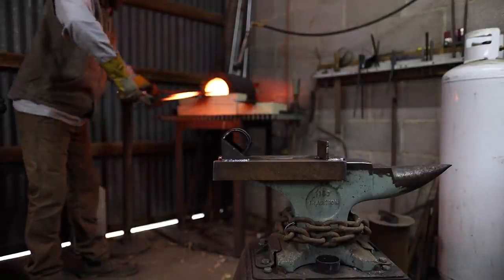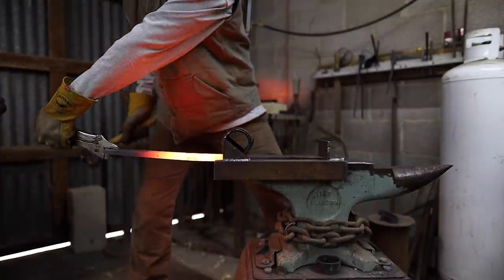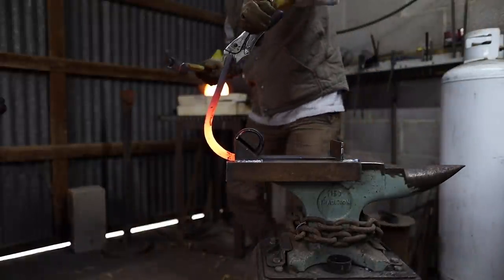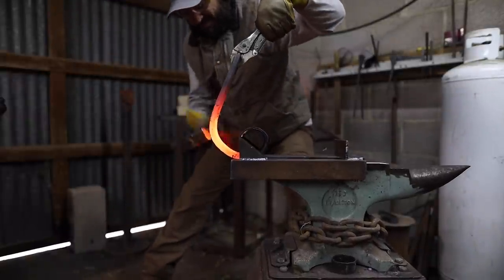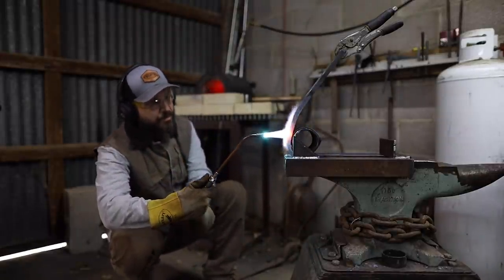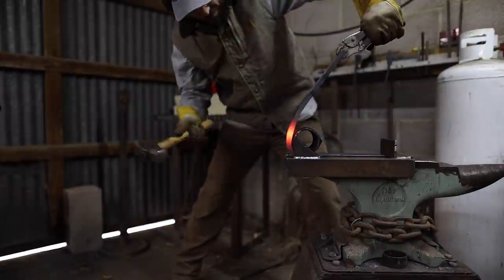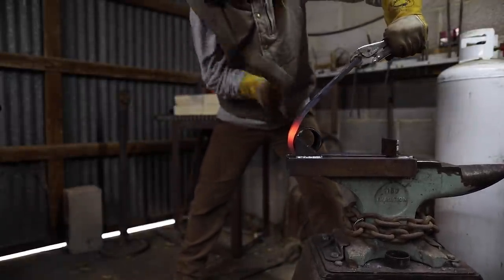Getting ready to bend my first piece in the jig — it's heating up in the forge right now. One thing I found on practice pieces is that one heat alone is not enough to bend this whole thick piece of steel. It needs at least two or three heats. Once you start to bend it, it doesn't fit in the forge well, so the best combination is to bend as much as possible in the jig on the anvil, then switch over to a rosebud tip on the oxy-acetylene torch to heat the areas that need more bending. I get really consistent results that way.